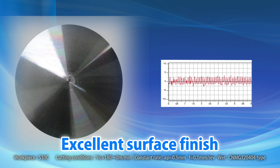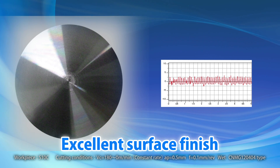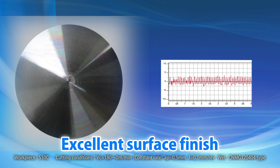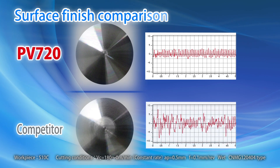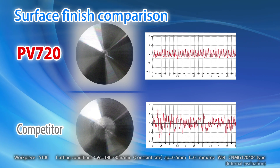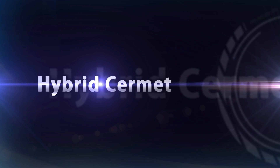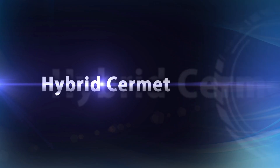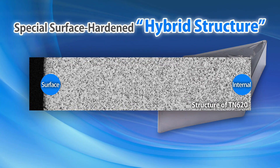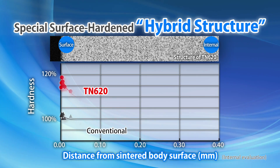You'll achieve an excellent surface finish as well as improved stability when machining steel with both TN620 and PB720 Cermet Grades. Hybrid Cermet promises an excellent surface finish. The key to the excellent performance is Kyocera's hybrid technology. Both TN620 and PB720 have a special surface-hardened hybrid structure, which gives the surface and inner structures unique compositions.